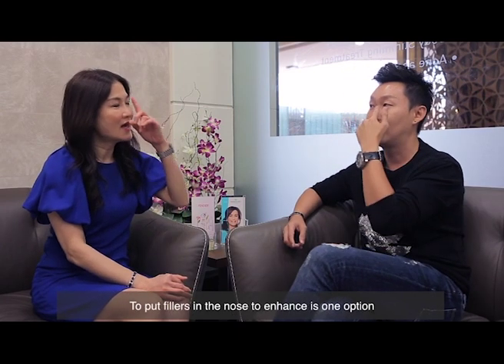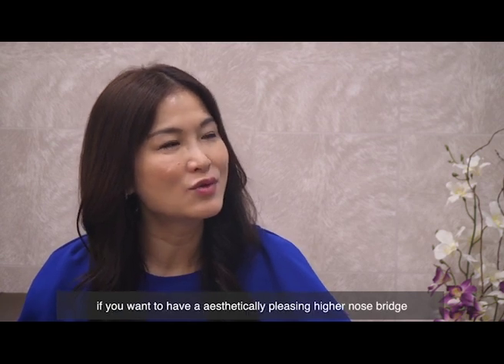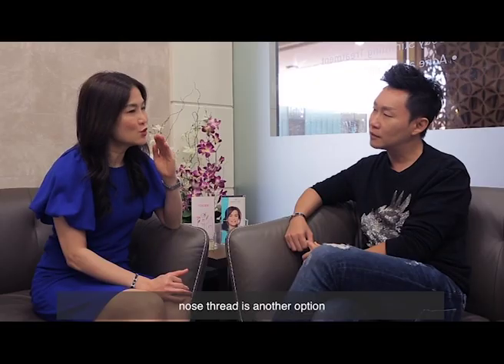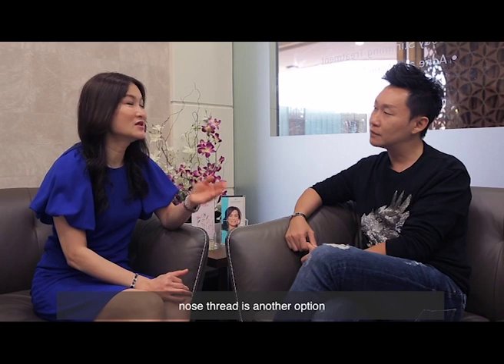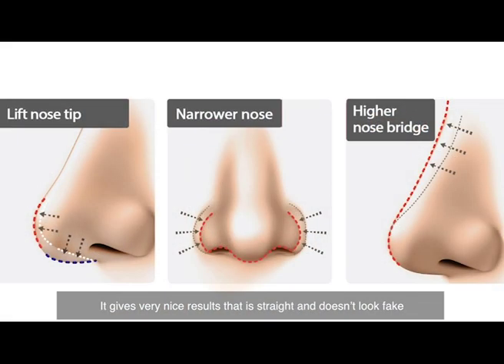Keith, to actually put filler in the nose to enhance it is one option. If you want an aesthetically pleasing, higher nose bridge, another option is to use threads, which can give you a very nice result — very straight and natural-looking, and it doesn't look fake.